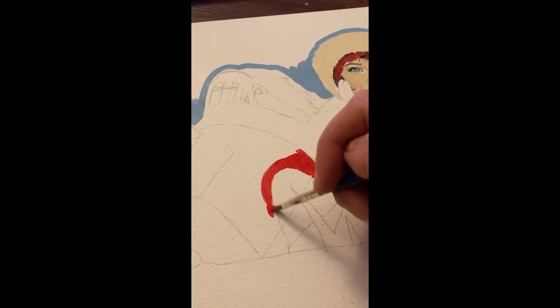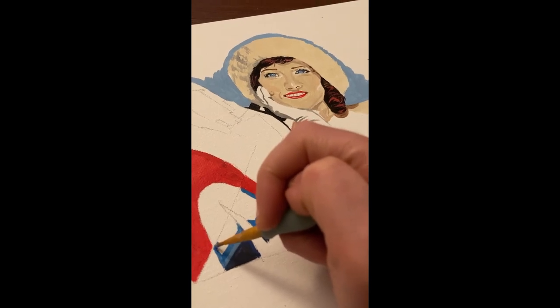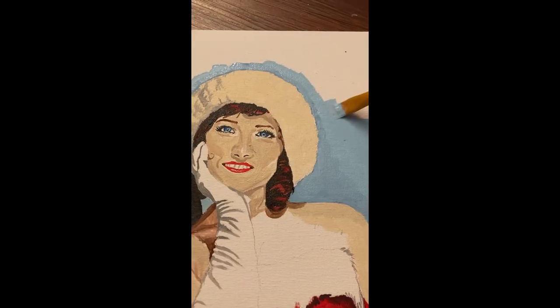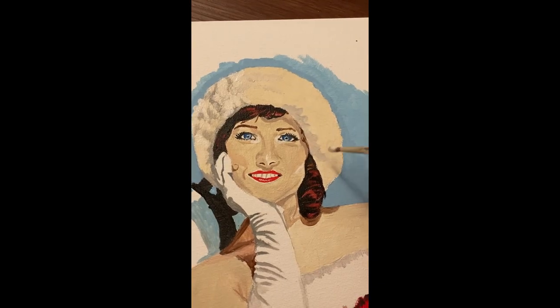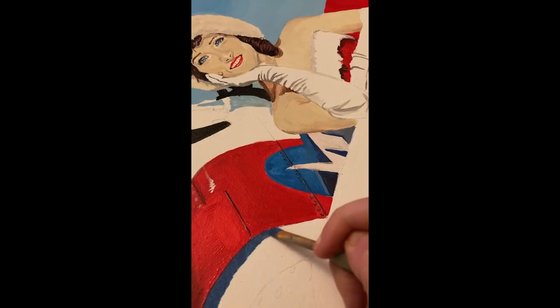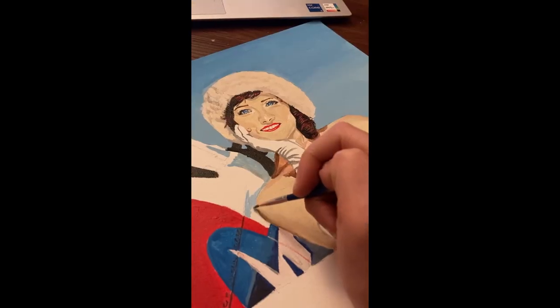This is a short step-by-step process of a small acrylic painting that I completed of my friend Paige with a T-6 Texan aircraft. I ended up donating this painting to Paige's uncle, who has been a great supporter of my work with the Warbird Pin-Up Girls and introduced Paige to me.